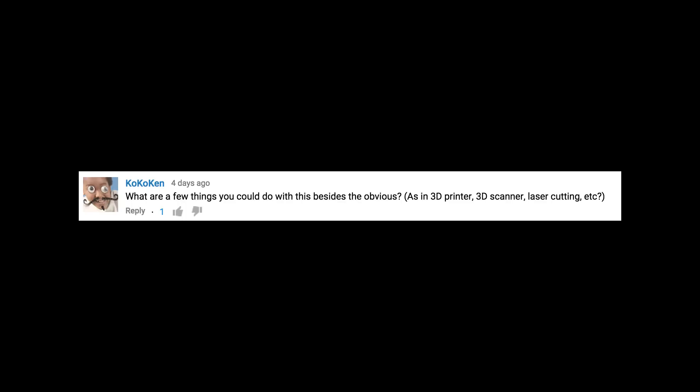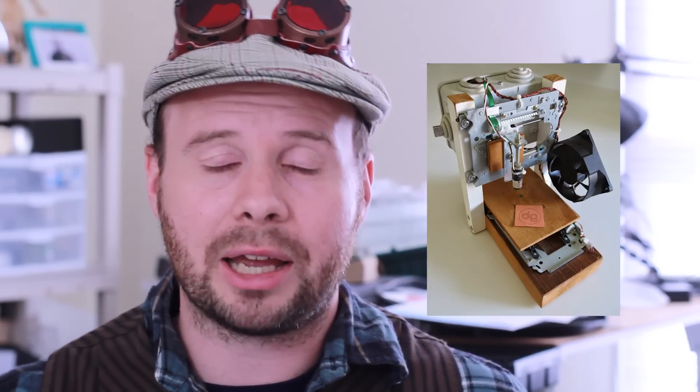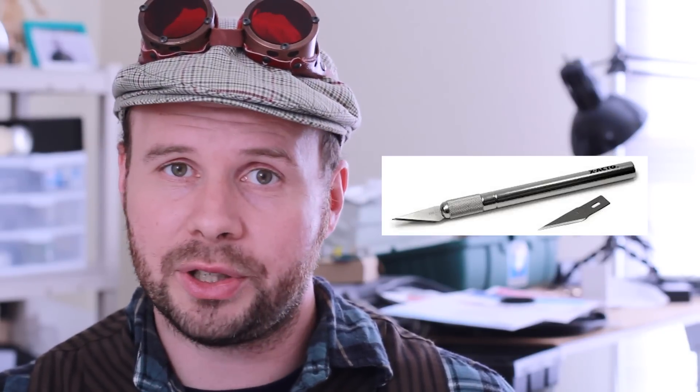What are a few things you could do with this besides the obvious? Well, that kind of depends on how creative you are. You could go the laser route and turn it into a laser cutter. Or you could get some type of cutting tool and turn it into a cutting machine. Or you could use a Dremel with one of those flexible extension shafts and turn it into a milling machine. Or you could go the 3D printer route and get an extruder and a hot end. Or go a bit cheaper and try a 3D doodler. Or my favorite — hack apart a hot glue gun and see if you could make that into an extruder.